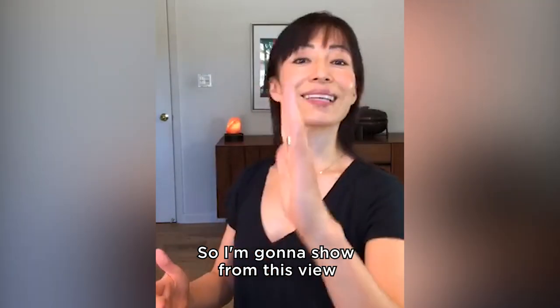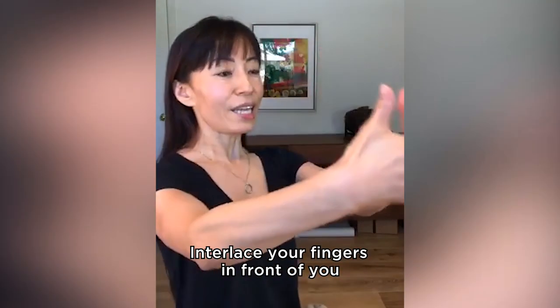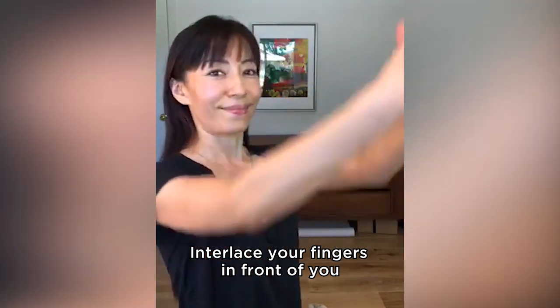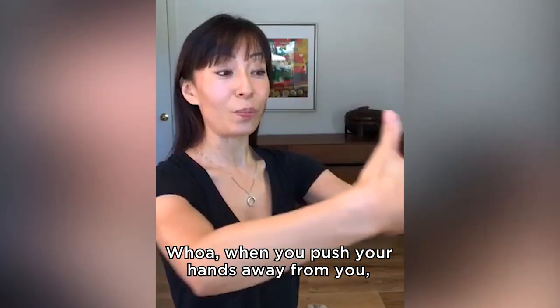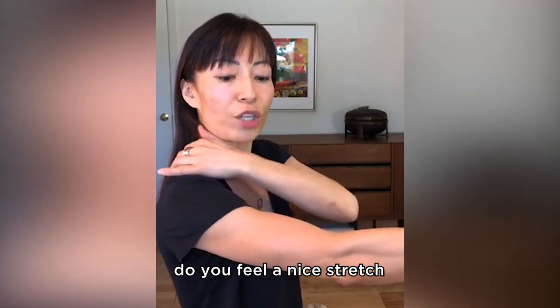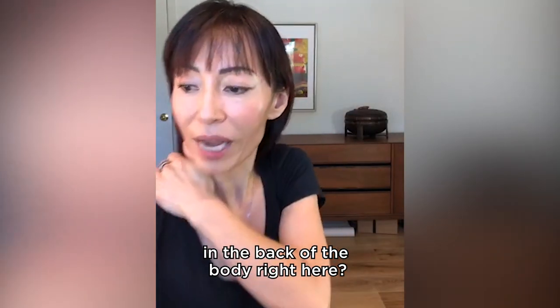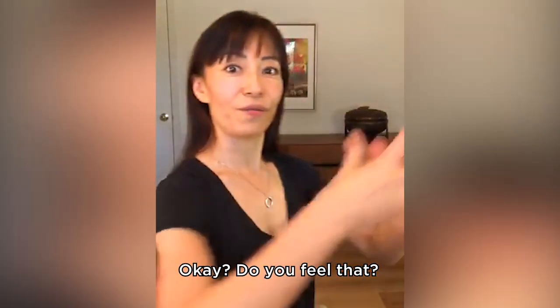I'm going to show from this view so that you can see a little bit more. Interlace your fingers in front of you and push your hands away. When you push your hands away from you, do you feel a nice stretch in the back of the body right here, a shoulder right here? Do you feel that?